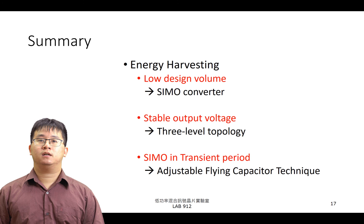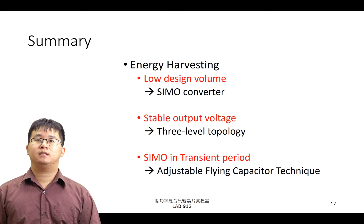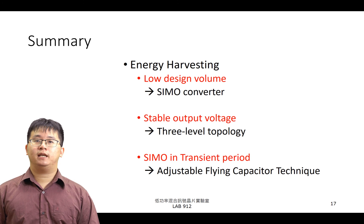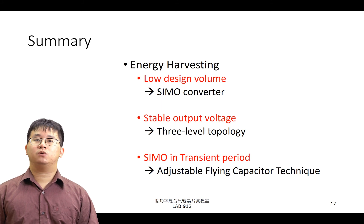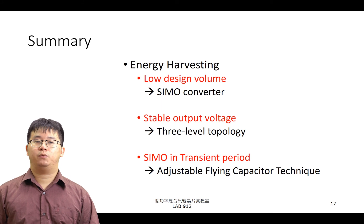最後是實驗的 Summary。由於 Energy Harvesting 經常應用於穿戴式裝置，因此設計上體積小為重要考量。本實驗藉由 SIMO Converter 大幅度減少了電感的使用與設計成本。針對能量收集系統穩定度之考量，透過 3-Level Topology 減少了電壓浮動以增加穩定度。最後再透過 AFC 解決 3-Level Topology 與 SIMO Converter 都有的暫態反應速度慢的問題。以上就是本實驗的介紹，Thank you.